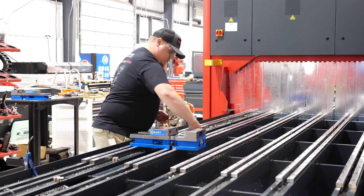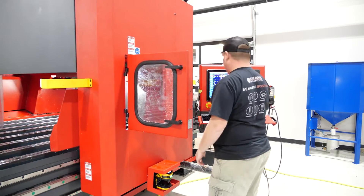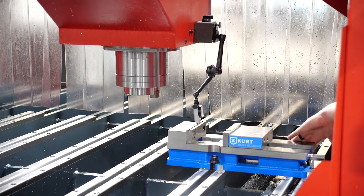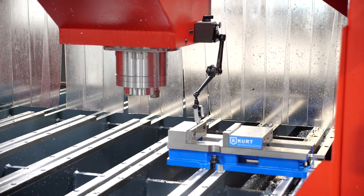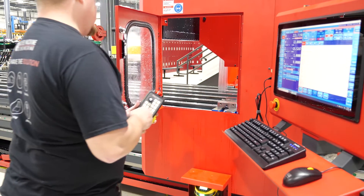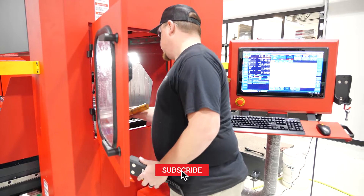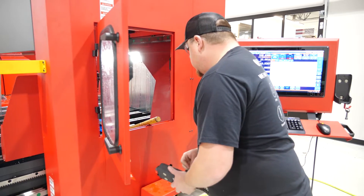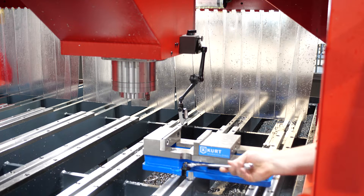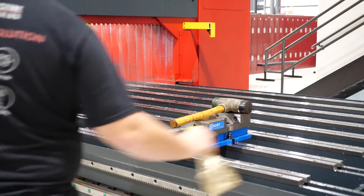Here I'm just going to lock down the Kurt vise onto the machine bed, and now what I'm going to do is manually indicate this vise in — run it back and forth on the X-axis to make sure this vise is nice and straight. Now the parts we're going to run are going to require two vises, so I'm going to get this vise set up and then use it to help get the other vise lined up straight in line with the first vise on the machine.